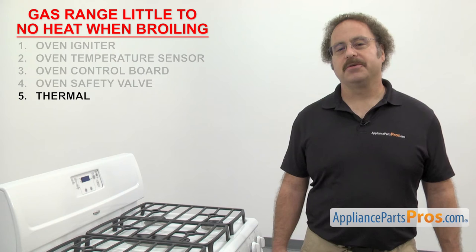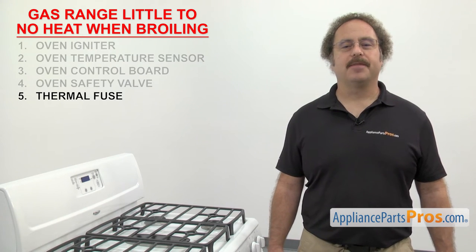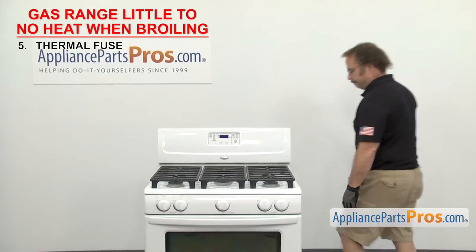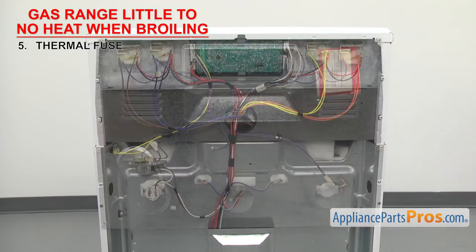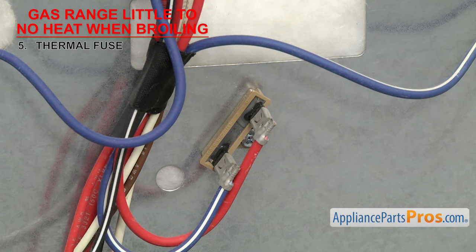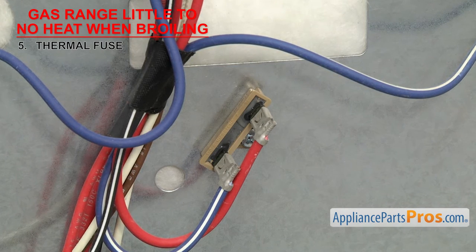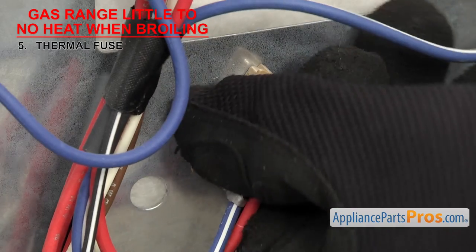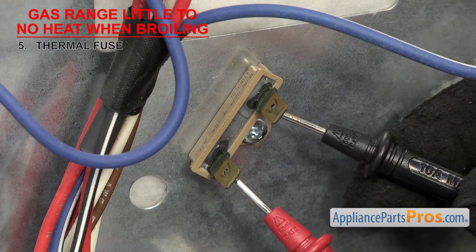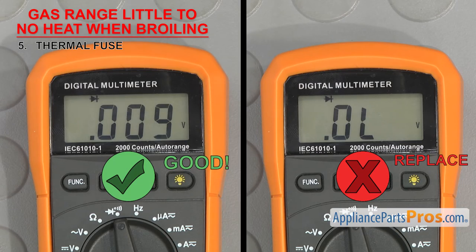The last thing to check is the thermal fuse — it's a safety device that shuts off the power to the oven if it overheats. The thermal fuse is usually a small round fuse that shuts the power off if the range goes over the rated temperature of the fuse. They usually have two wire terminals and are located on the back of the range behind an access panel. If the thermal fuse is bad, your gas range could have little to no heat when broiling. To test it, take the wires off and touch a test probe to each terminal. If it doesn't have continuity, it'll have to be replaced.